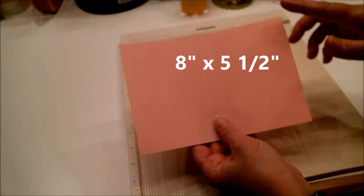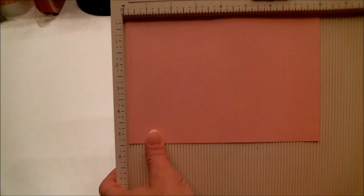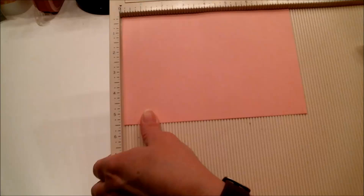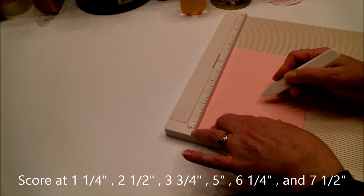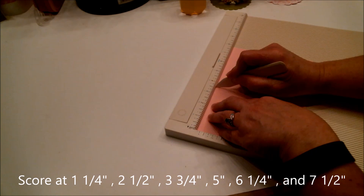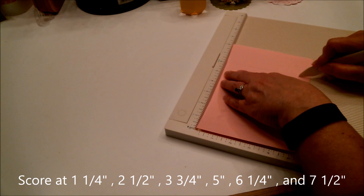The first thing you're going to need is a piece of paper or cardstock that is eight inches by five and a half inches. Place it on your scoreboard going that direction and score it every one and a fourth inches: starting at one and a fourth, then two and a half, three and three fourths, five inches, six and a fourth, and seven and a half.